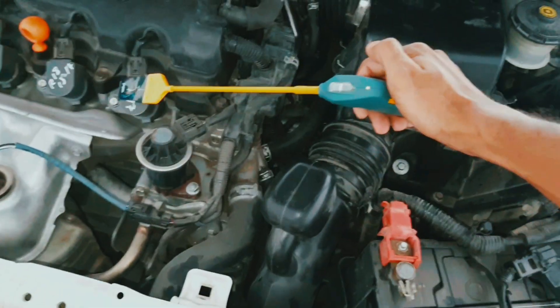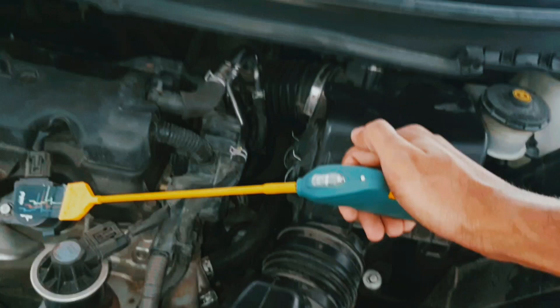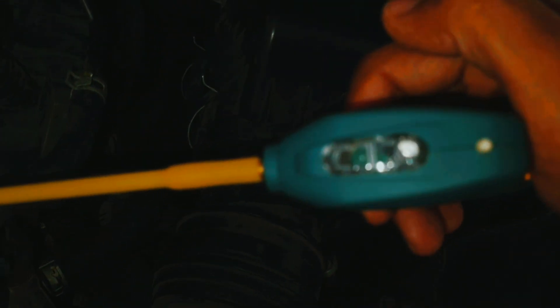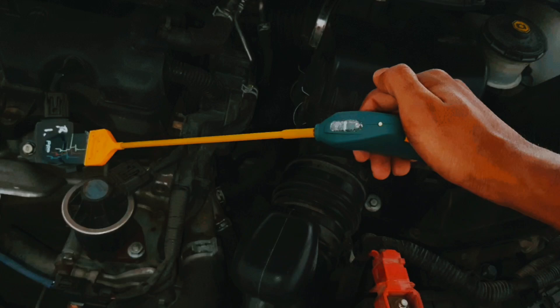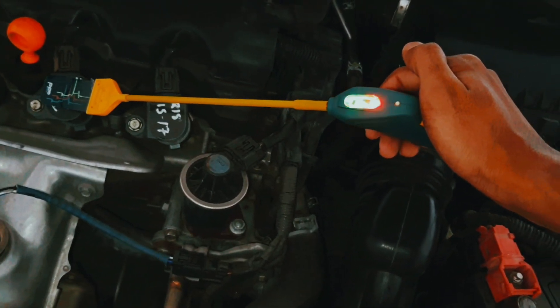See the first coil — this is perfect. See the green light and red light blinking — that means this pulse is perfect, this one is perfect.